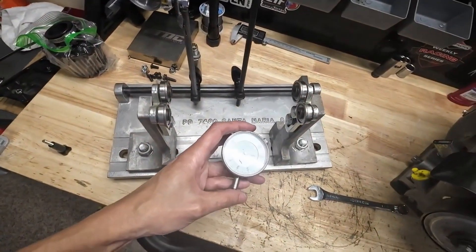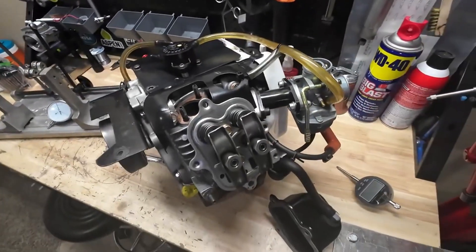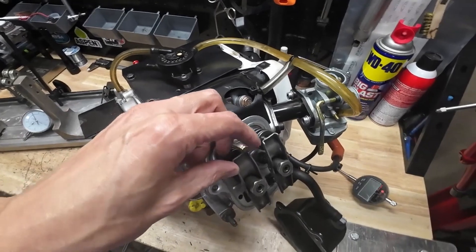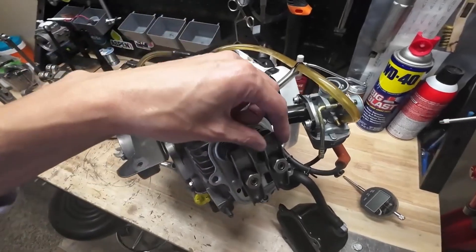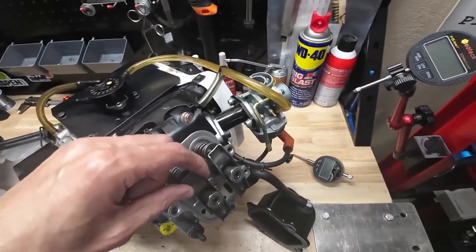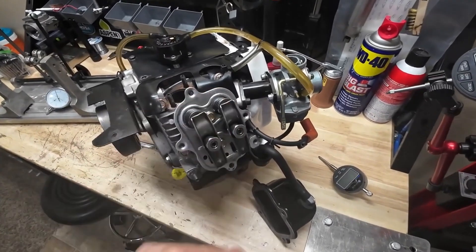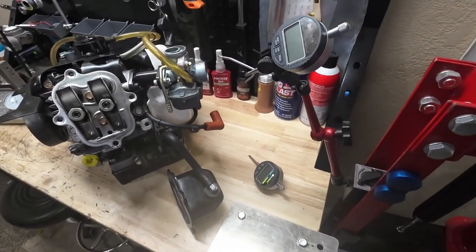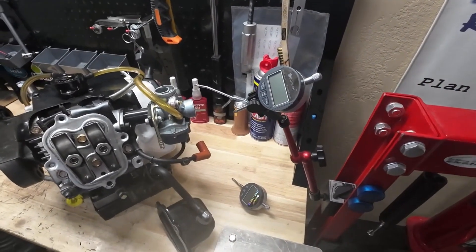I'll note real quick that I've wound the engine over to top dead center of the compression stroke and I've set my valve lash to zero on both — that's some of the guidance I was given. So engine's at top dead center, both valves have been set to zero lash, just finger tight. Over here you can see I've got a dial indicator mounted up to my press, and I'm going to slide the engine up underneath there so we can run this check.